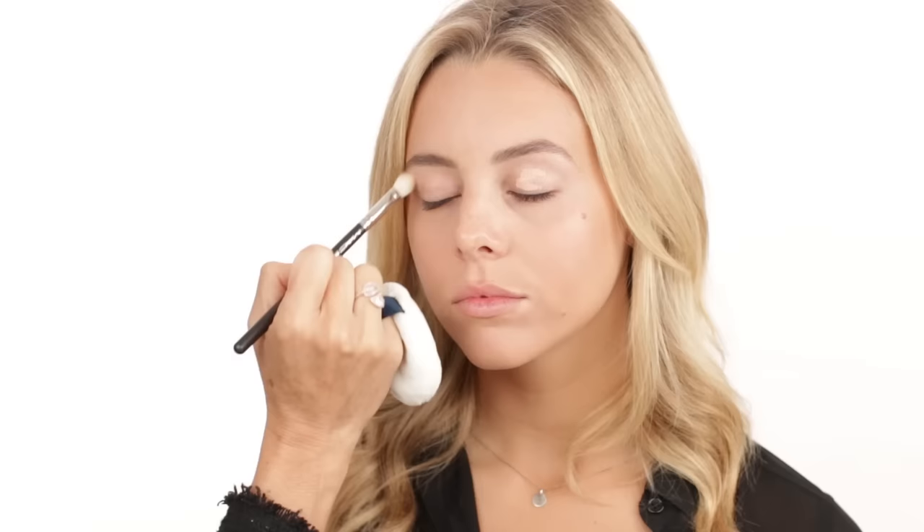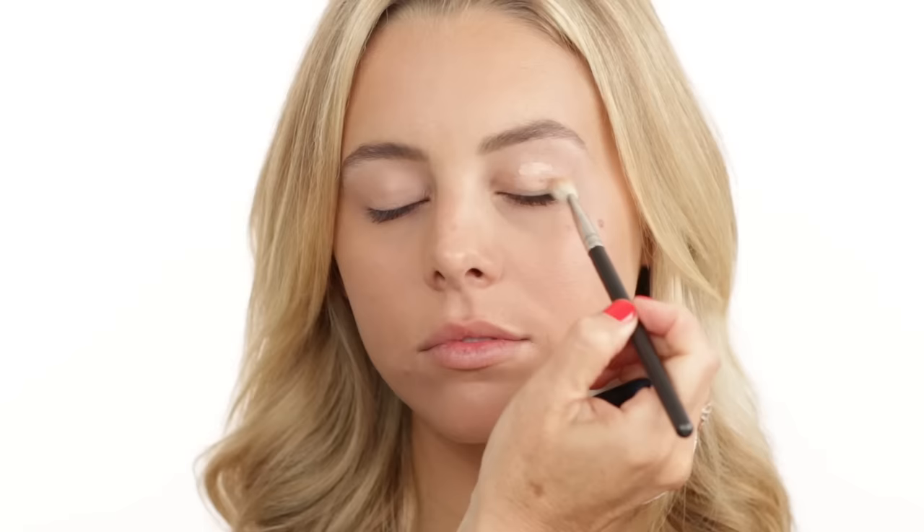Now I'm moving into the eye makeup. For a wedding I highly recommend an eye primer — there are so many on the market. I chose the Laura Mercier one in the color Wheat. I like this one because it has a tint to it, almost like a concealer color, which gives your eyelids a really nice even tone. It primes the eyes before eyeshadow, helps it stay put longer, and makes it easier to apply eyeshadow on top.